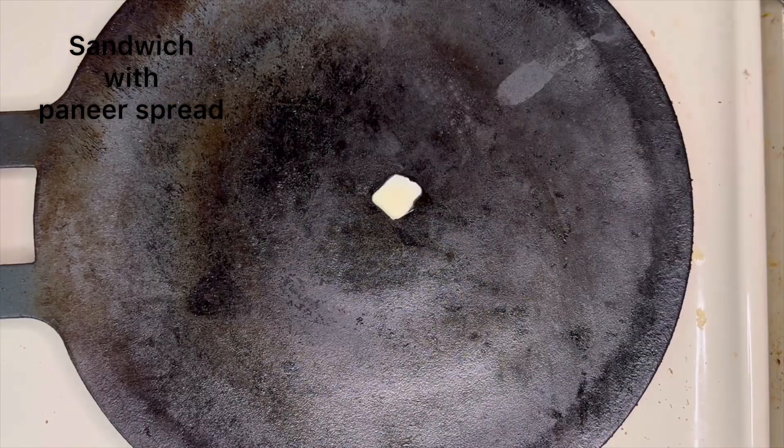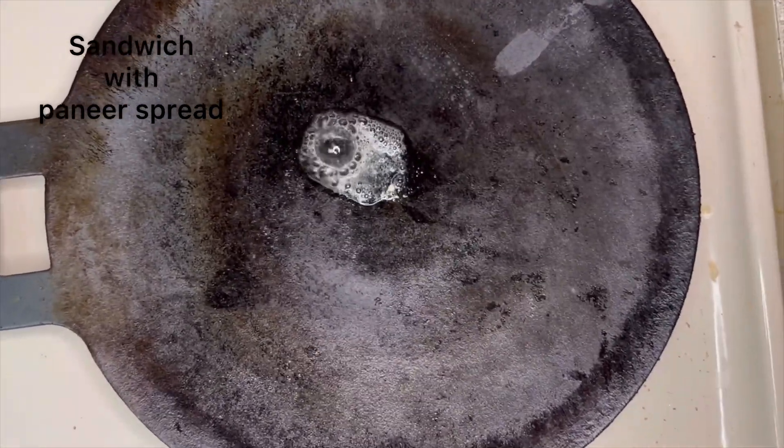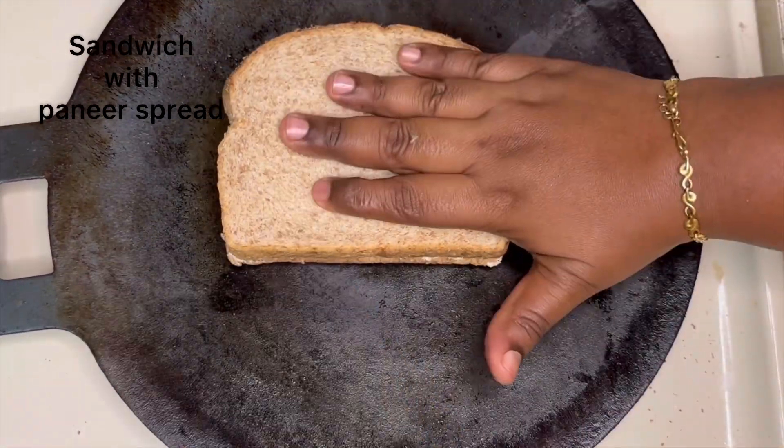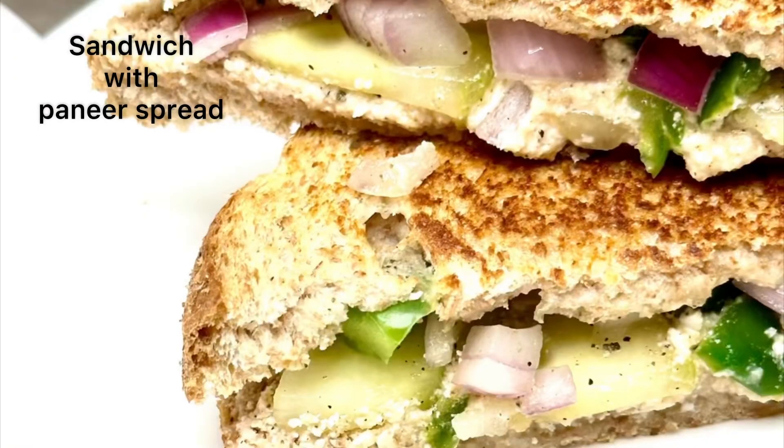Cover it and roast it over a dosa tava with some butter. That's it — our super tasty sandwich is now ready! Serve it with some tomato ketchup. Thank you!